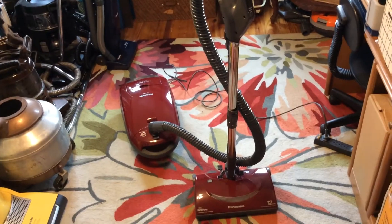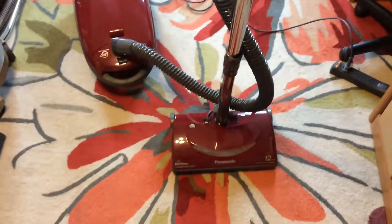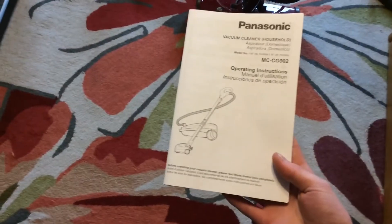I wanted to make a video of my Panasonic canister vacuum. This is a model MCCG902. I do have the manual for it.